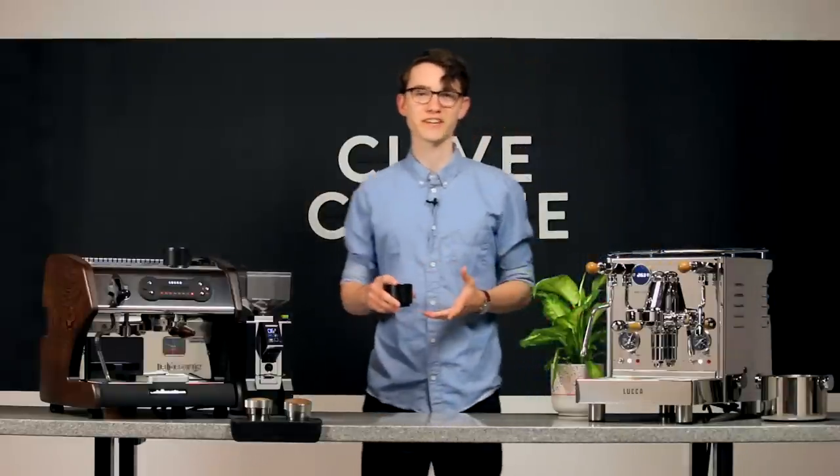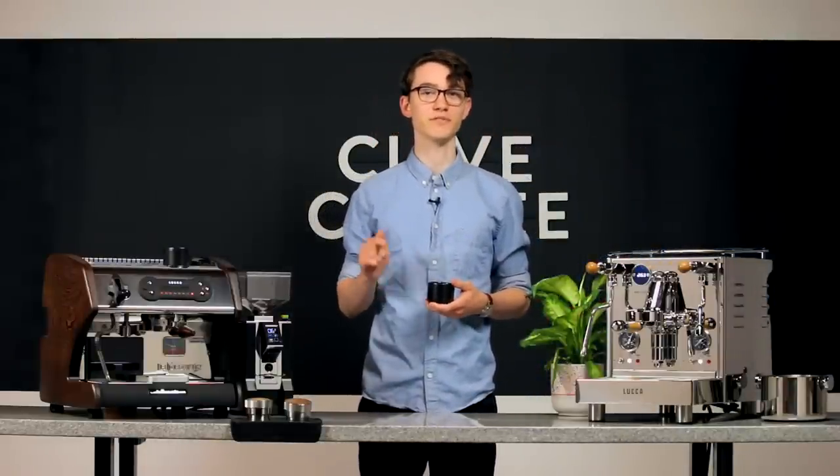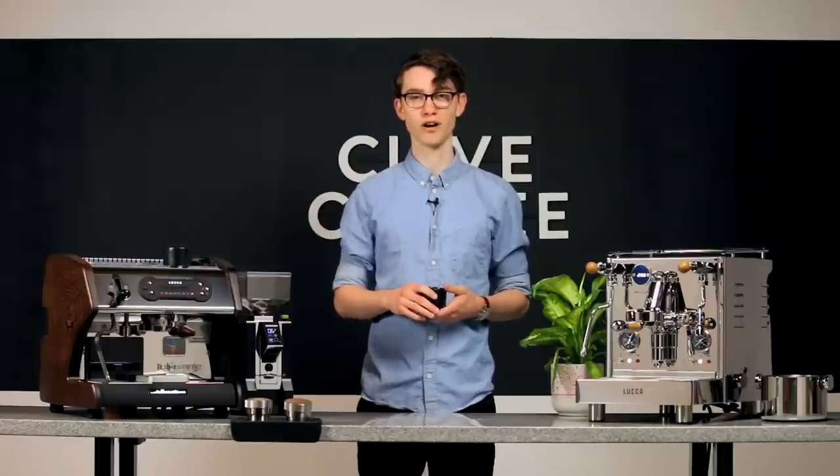If you now have a clear understanding of pre-infusion, be sure to hit the like button. If you have any other questions, I'd be glad to field them in the comments below. For more coffee knowledge, tap subscribe, and as always, thanks for watching.